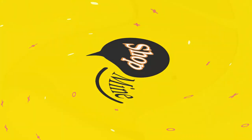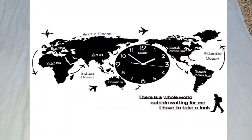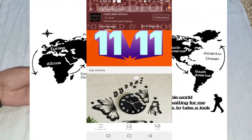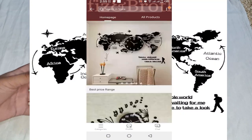Assalamualaikum, welcome to Shopmine. I hope all of my viewers will be with you. In this video I am with you with a world map clock. We will show you how you can fit it. If you have a buy account then you will get a link in the description. You have opened this store on the street and you can easily buy it.